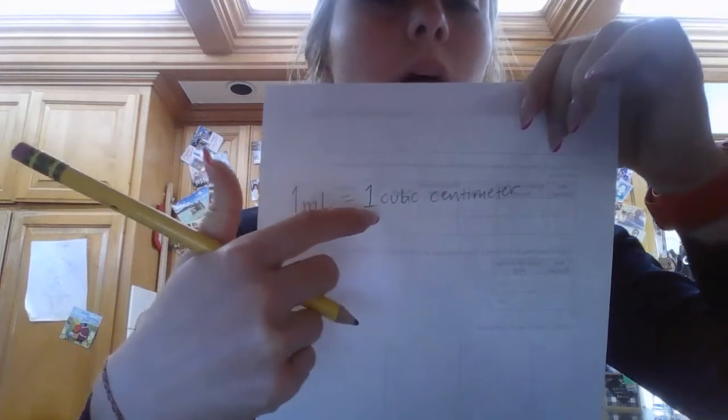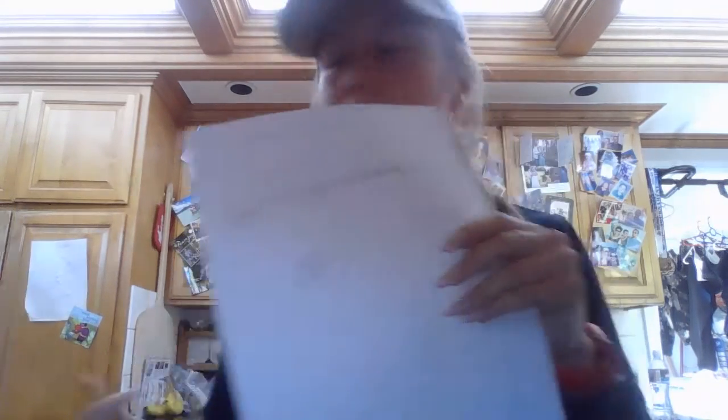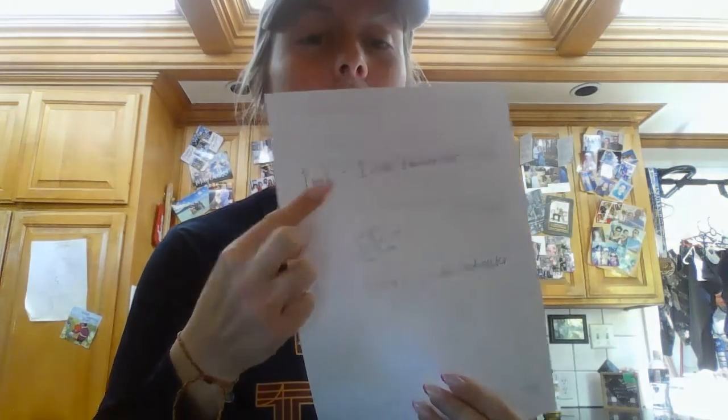One milliliter equals one cubic centimeter. What that means is for every milliliter, that's one of our cubic units where each side is one centimeter. Here's our cubic centimeter — it would be one centimeter by one centimeter by one centimeter. And one times one times one gets us to one cubic centimeter. So for every one of these, it is also equal to one milliliter.